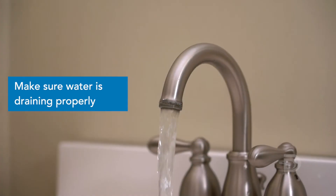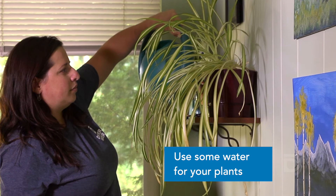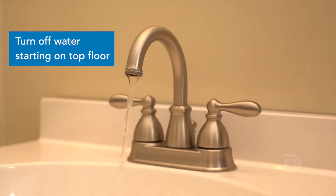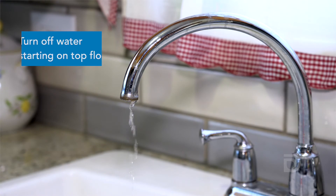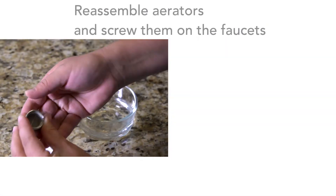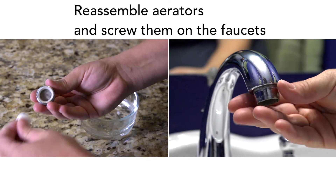Be sure to check that the water is draining properly. You may want to capture some of the water for your plants. After 30 minutes, start on the top floor and turn off all the faucets working your way downstairs. Once all the water is off, reassemble your aerators and screw them back into the faucets.